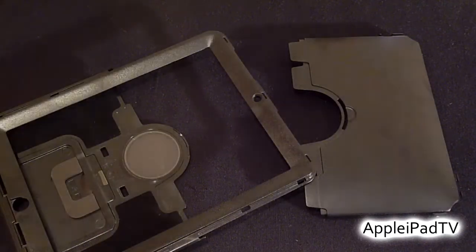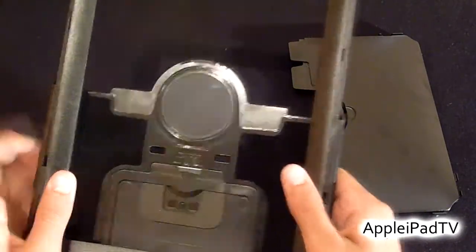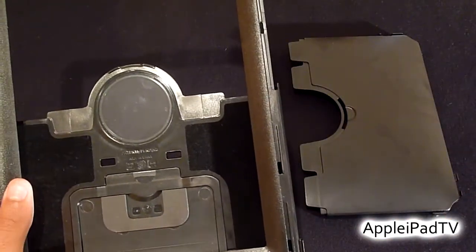The iPad Defender is very similar to previous versions and it consists of a three-layer protection system. First we have the two-piece plastic shell with a soft interior which will not damage your iPad. There is also a clear membrane covering the Apple logo, which means you can show off the Apple logo but also protect it.